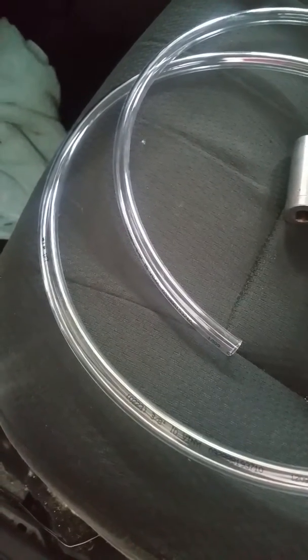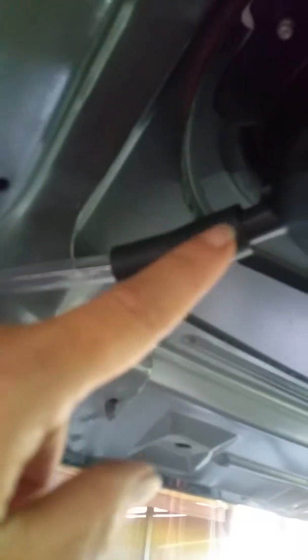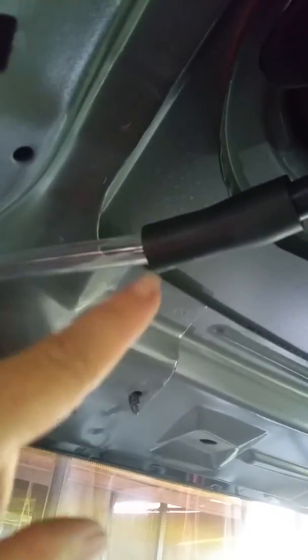We got 12 feet of this tubing and used just a little over six feet on the driver's side. The passenger side is going to go straight down so we won't need as much — the 12 feet should be plenty. This is how we ran it.